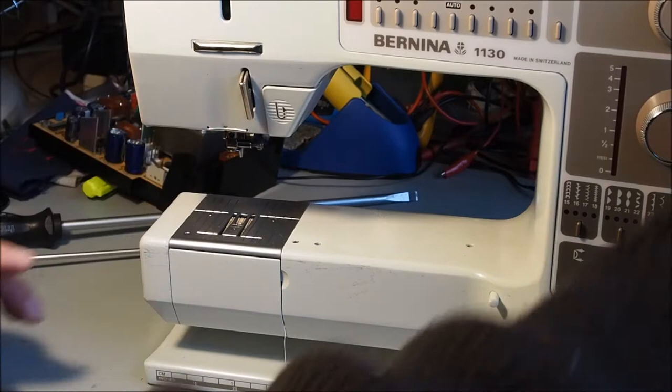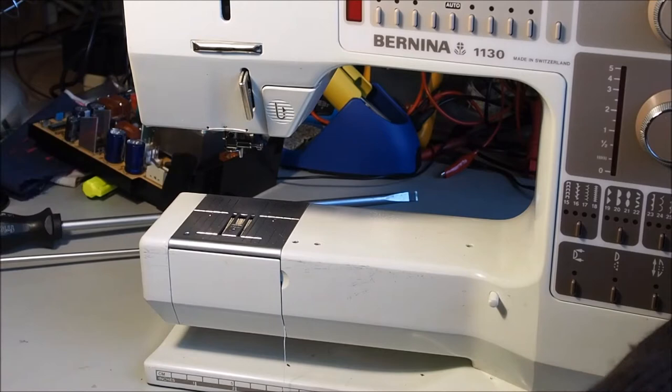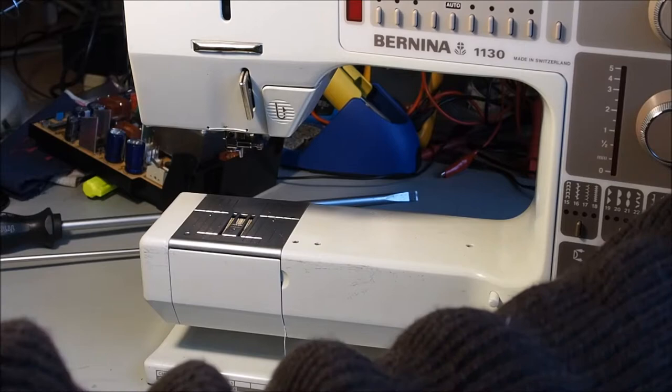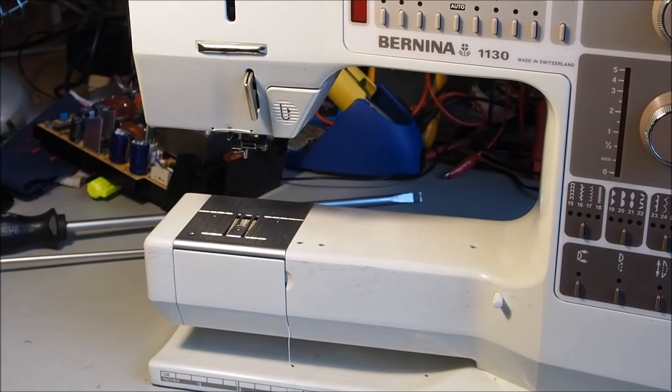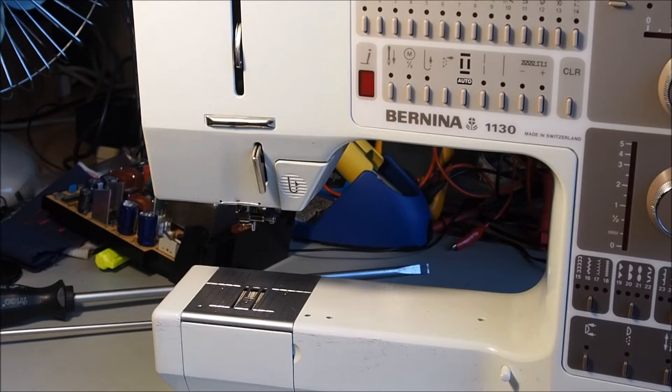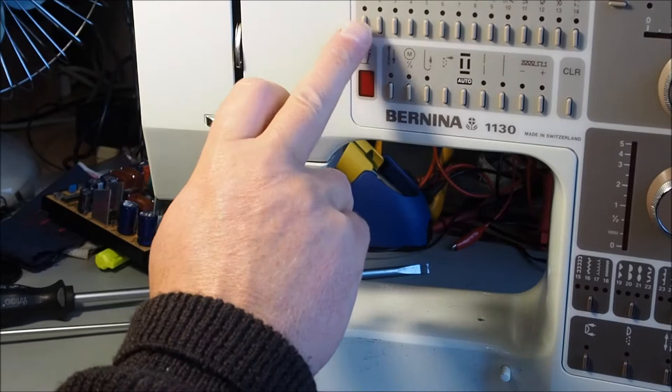If you ever find that your needle bar doesn't go up and down when you turn the machine, it can be just a little latch that's slightly seized and can be fixed quite easily. But before you go delving into that, make sure that you're not set to basting stitch — either of the basting stitches — because the mechanism in question here is the actual one that causes the problem, the basting action. So make sure you select standard stitching.